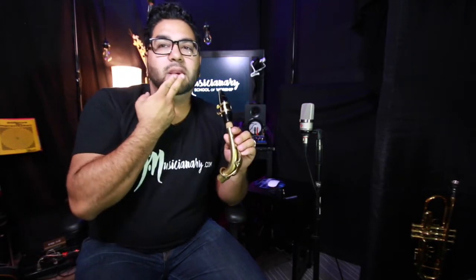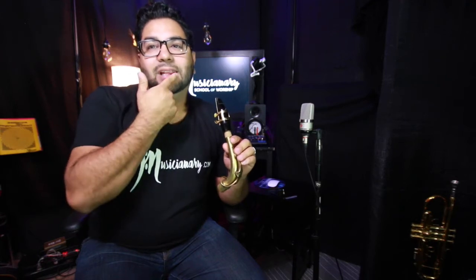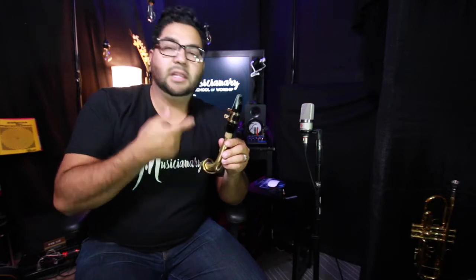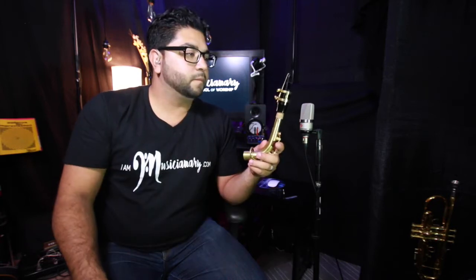I have a little plastic guard on this mouthpiece because our teeth are going to touch the top of the mouthpiece. The bottom teeth are going to be almost lowered, and the lip is going to act almost like a cushion for the bottom teeth.